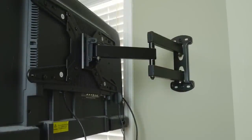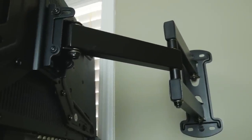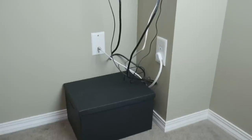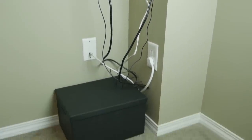Mounting the TV bracket was straightforward — just find a stud in your wall, position the mount, and drill the holes. From there I tested my box solution: the cables coming from the cable box and the power bar were able to slide through the box handle, which worked out better than expected.